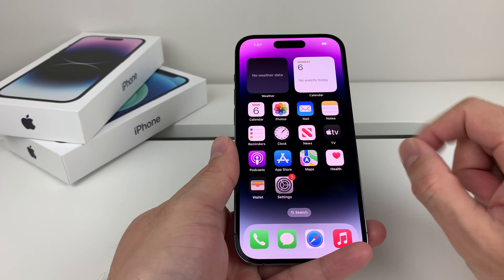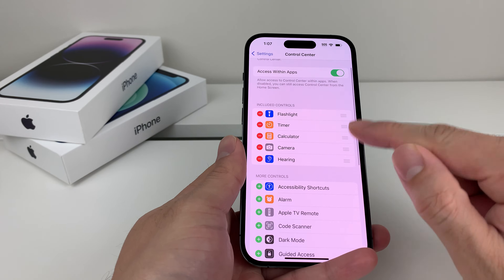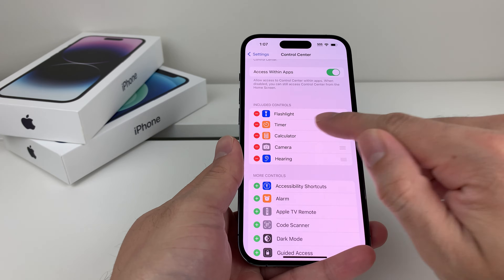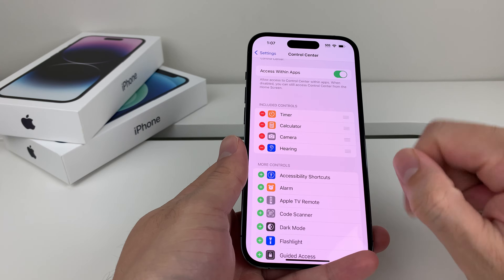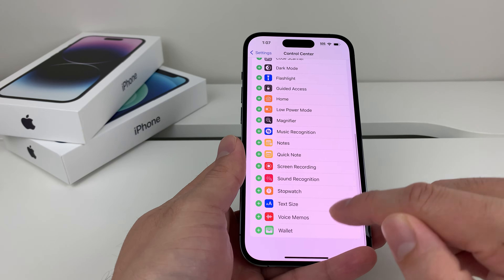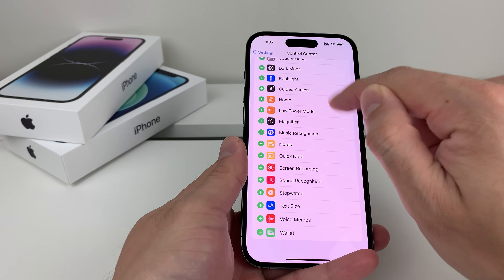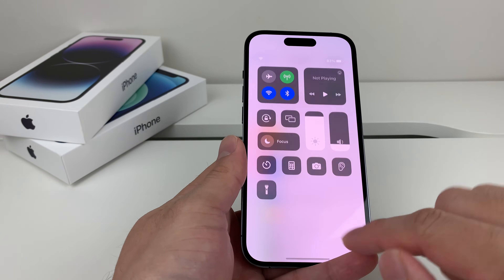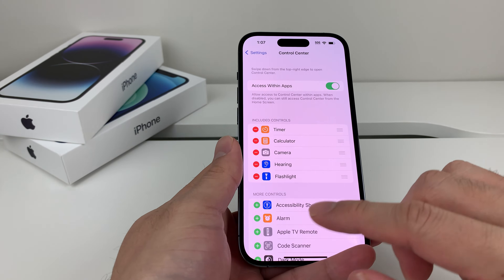If it's still not working, go into Settings and look for Control Center. In Control Center, you'll see the flashlight is listed there. Go ahead and remove it by clicking that icon. Now pull down — flashlight is gone. Then come back into Control Center and re-add the flashlight. Click the green plus icon next to flash. Flashlight comes back up. Pull down and you should have the flashlight available and hopefully working this time.